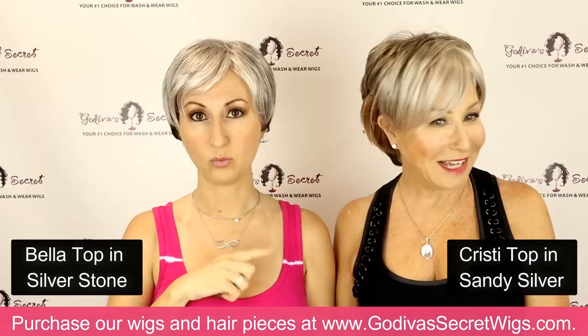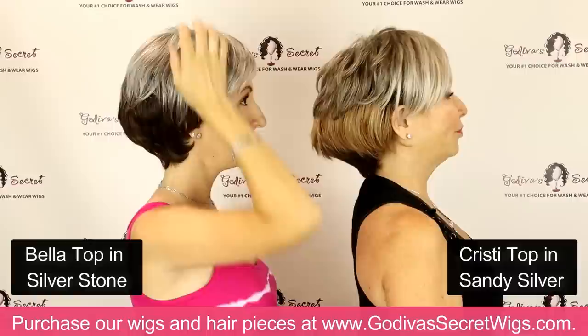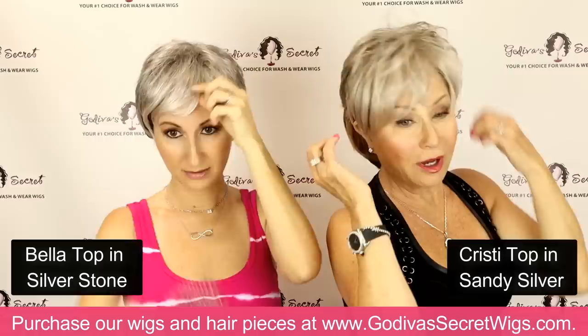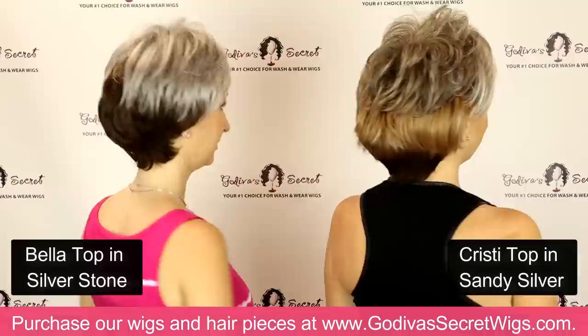A big difference is Bella top — the sides are going to be longer. Here are the sides on Christie top: it's very layered and comes to like the top of her ear. This is the side of Bella top, which comes all the way down to at least the middle of my ear — not those really short layers. So that's going to be the biggest difference: this to me works as a longer looking piece. I can pump up Christie, but I cannot pump up Bella as much. It's definitely a different look.